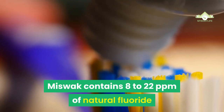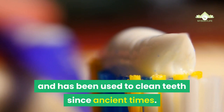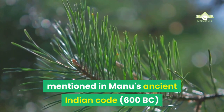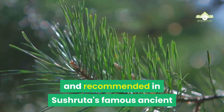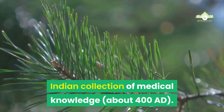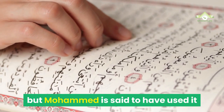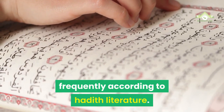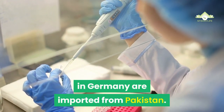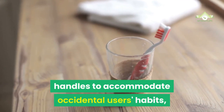Miswak contains 8–22 ppm of natural fluoride and has been used to clean teeth since ancient times. The use of fibrous chewed twigs was already mentioned in Manu's Ancient Indian Code, 600 BC, and recommended in Sushruta's famous Ancient Indian Collection of Medical Knowledge, about 400 AD. The miswak is important in the Islamic world — it is not mentioned in the Quran, but Muhammad is said to have used it frequently according to Hadith literature. The majority of samples available in Germany are imported from Pakistan. Some manufacturers screw them onto toothbrush handles to accommodate Occidental users' habits, but also to improve cleaning success of the back rows of teeth.